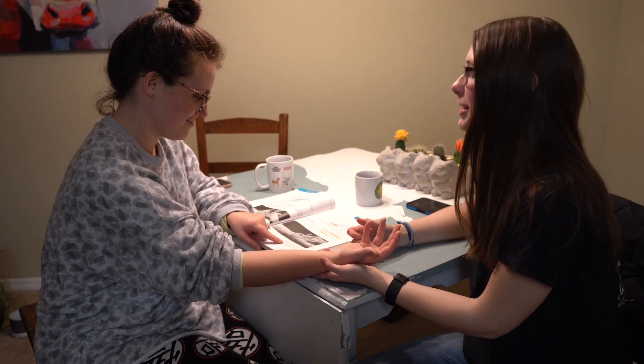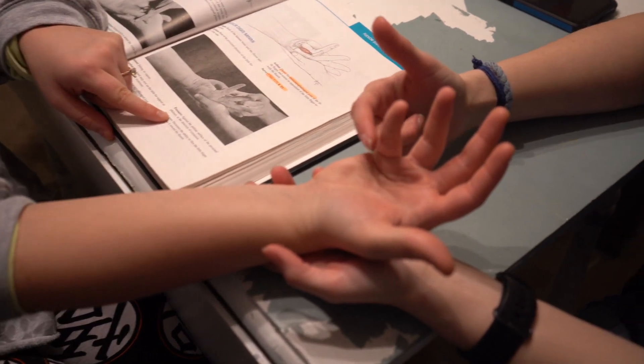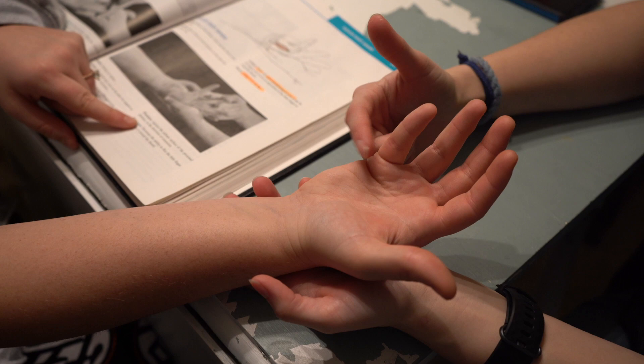We're doing the flexor digiti minimi. I'm going to support her wrist and apply pressure to the proximal part of her pinky and try to push it into extension.